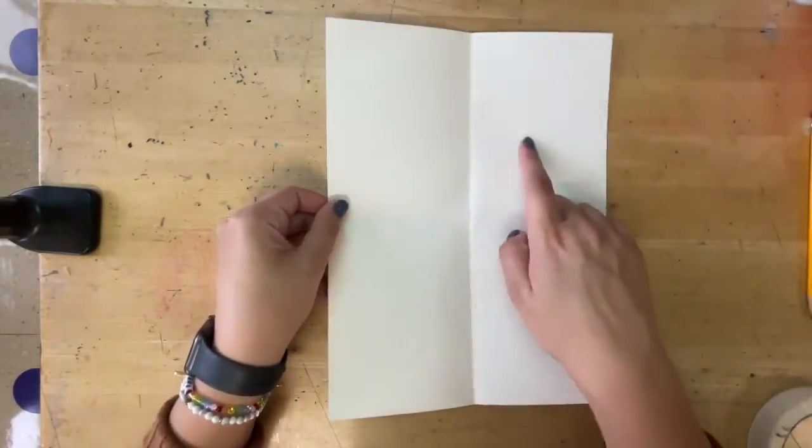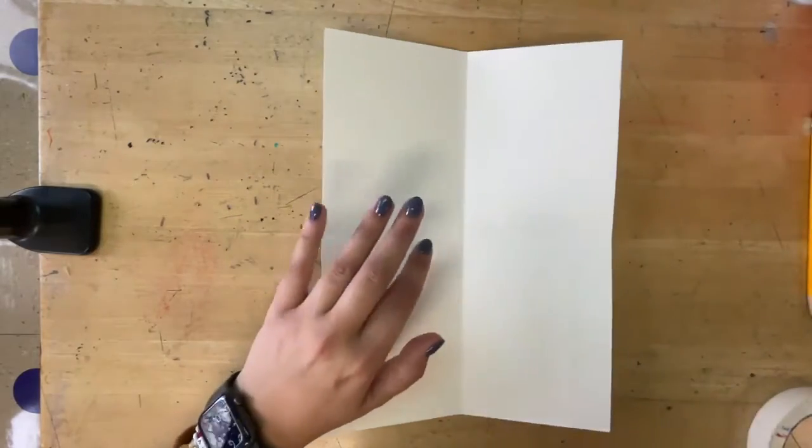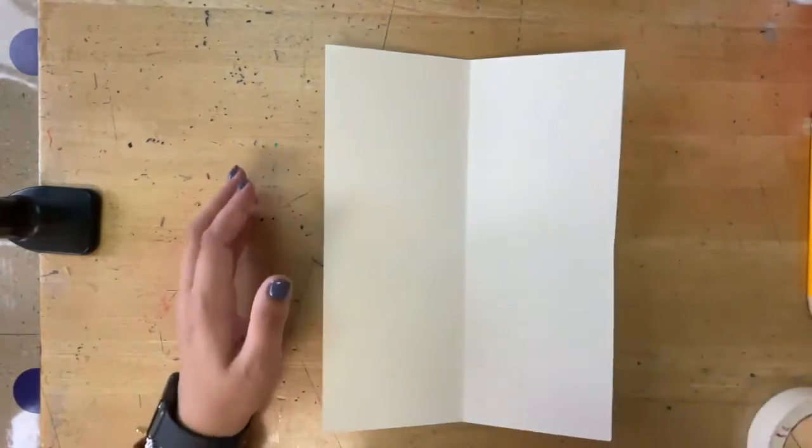Then you will end up with four different sections. In each section, we're going to do one of our letters.